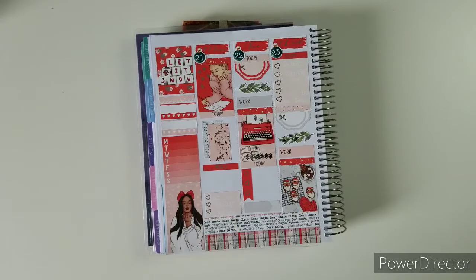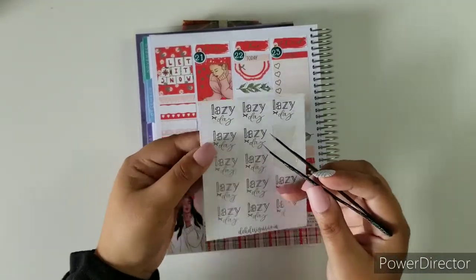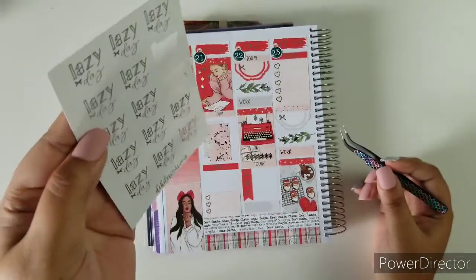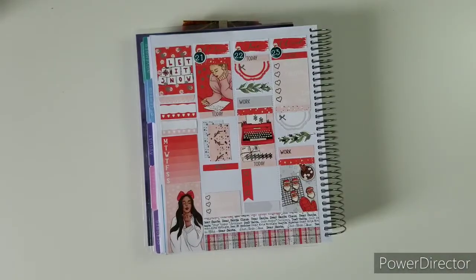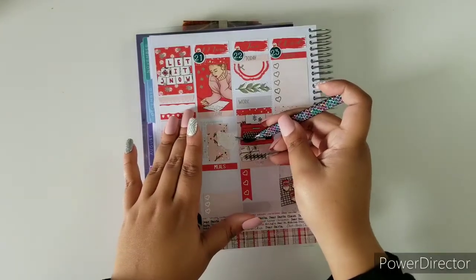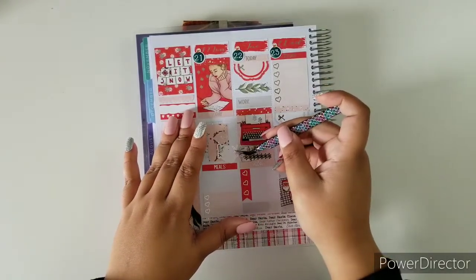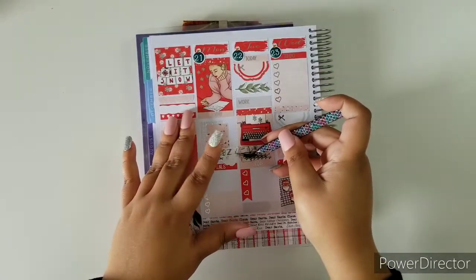I'm going to take this lazy day sticker — it is in silver foil — and even though this Monday is not going to be as lazy as I want it to be, I am definitely going to not do a lot. I'm going to place it right there.